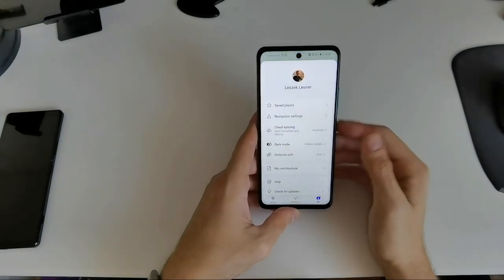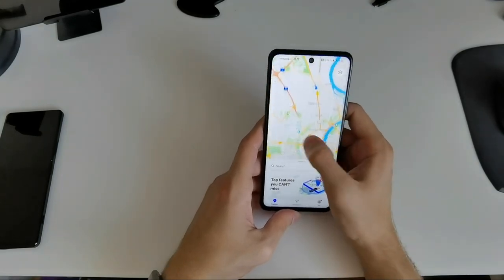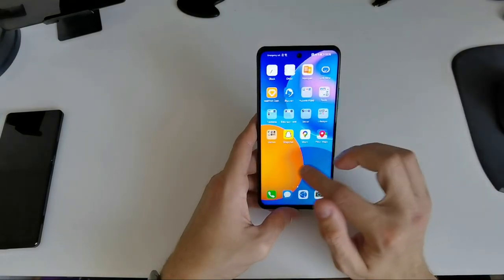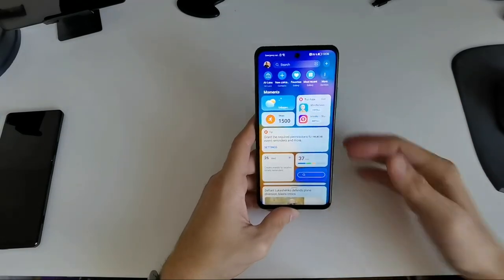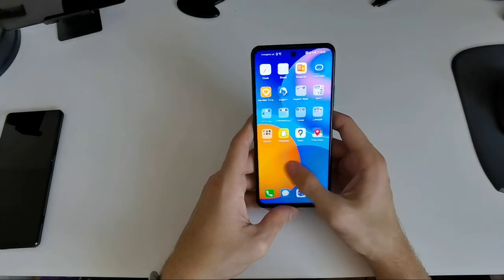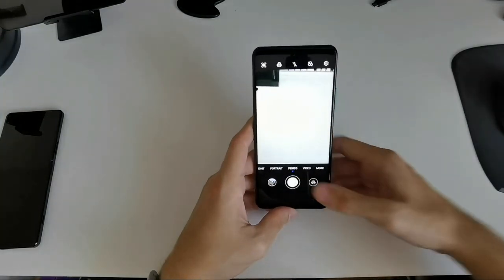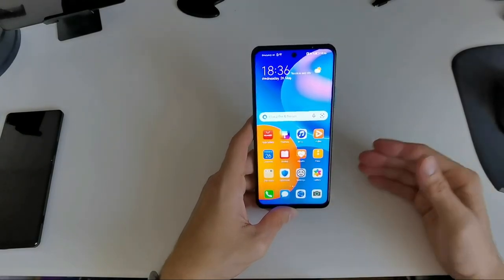Petal Maps shows I'm in Cologne right now. The UI is a bit stuttery here and there. For 100 euros, the operating system and multitasking are not the most fluid, but mostly it runs fine. It reloads apps sometimes because there's only 4GB of RAM, but in general it is adequate for the price range.